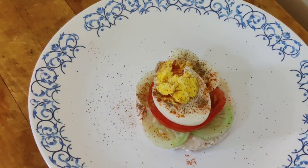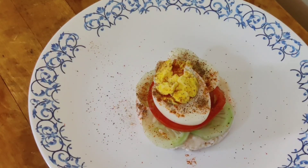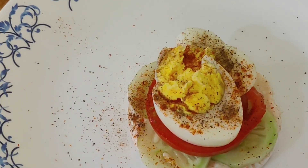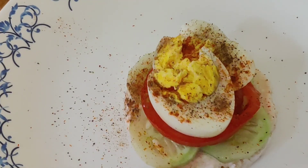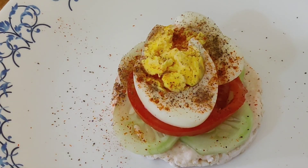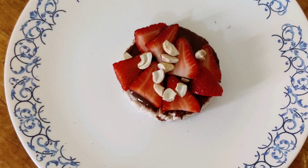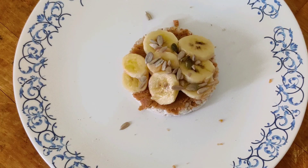Hope you liked all the rice cake ideas! If you don't have rice cakes or don't like them, you can use these as sandwich ideas — it's an easy, no-cooking recipe you can try with your kids. Please let me know which is your favorite variation, and don't forget to like, share, and subscribe to my channel. Hit the bell icon — it means a lot when you support me. Thank you for watching!